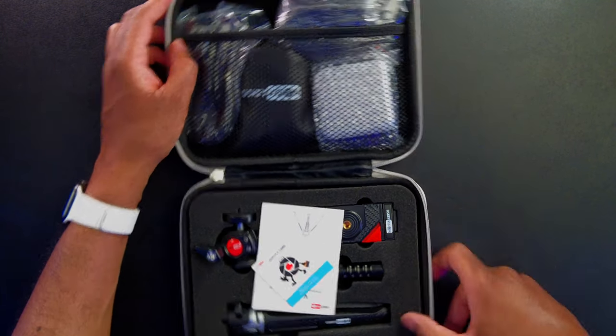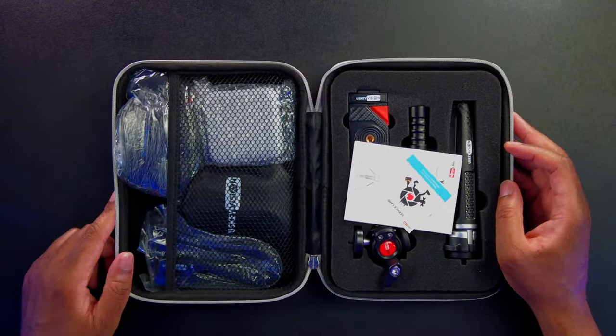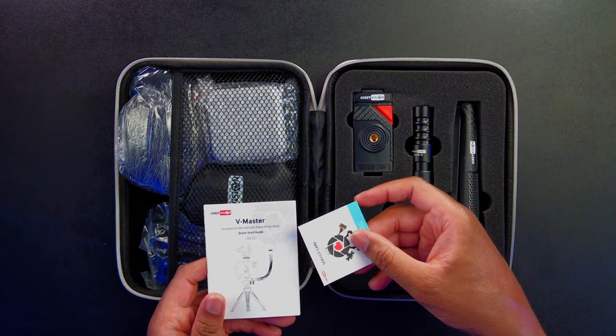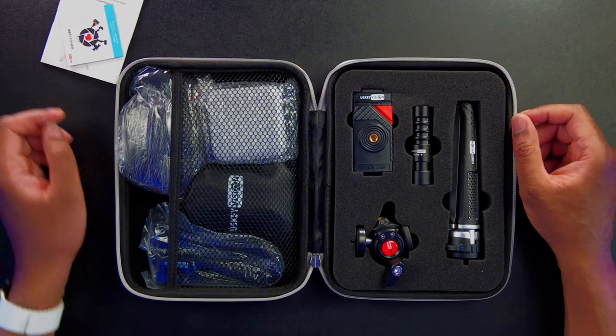Here is everything that comes with it, and yeah, that is a lot in the case. We're going to get a service card and a quick start guide if we need that, so we'll set that over there.